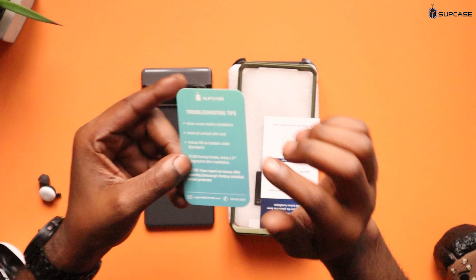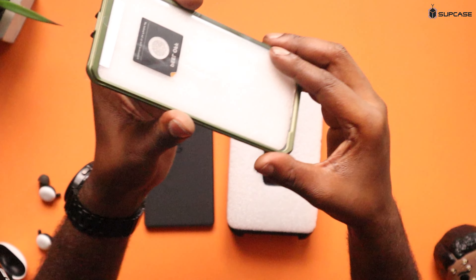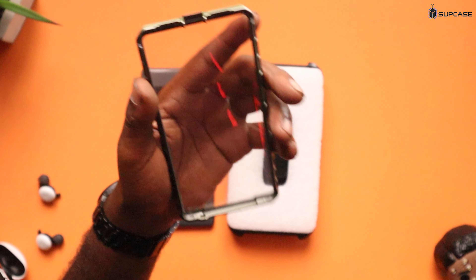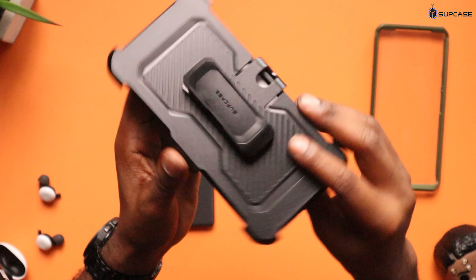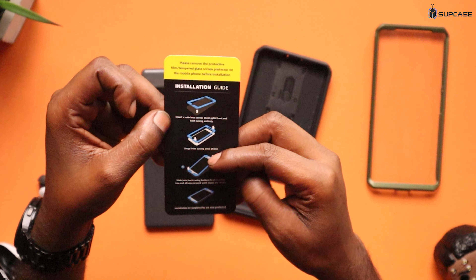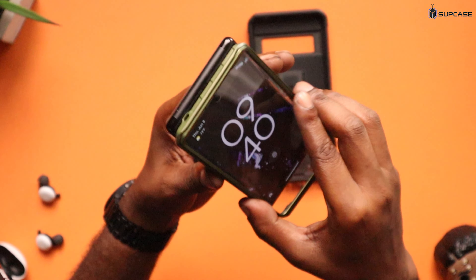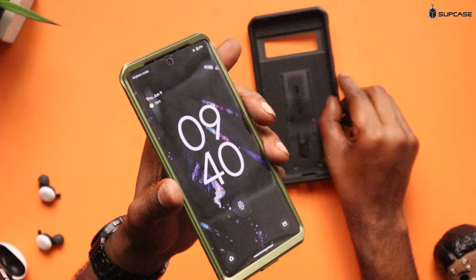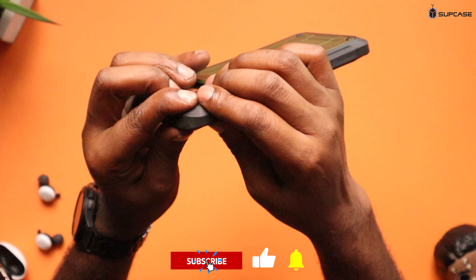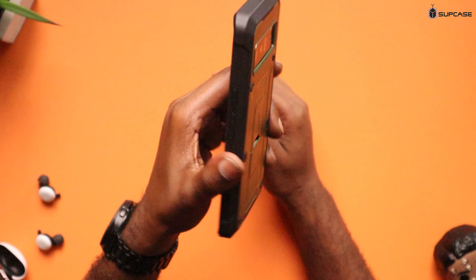If you have any troubleshooting issues, they've got an instruction manual — front frame, soft TPU — pretty much telling you how to put the case on. I've got the green one right now. I'm not a fan of built-in screen protection with the case, so we'll see how that goes. The belt clip installation tells you to install from the corners, put the top on, insert it into the case, and snap it along the sides. I do have a tempered glass on here already. Just slide this in from the corner, go around the sides, and get it nice and covered. That right there looks pretty dope.